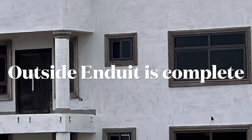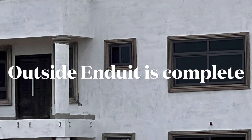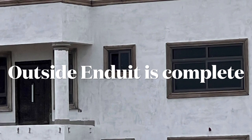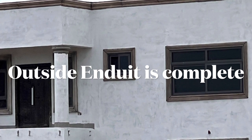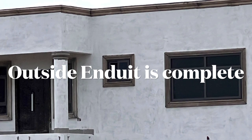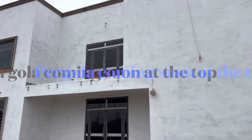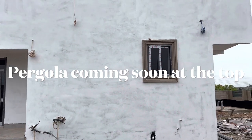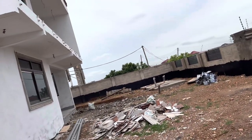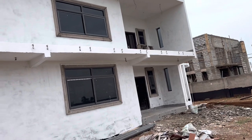Welcome back everyone, thank you for stopping by, and thanks to all the subscribers who are commenting and sharing these videos. As you can see, the outside render is complete. They didn't do the coping on the windows because it's concrete anyway, so there's no need. This was done basically to protect the building. The top door up there is newly installed, as well as the doors on the porches, and we're going to have what we call a pergola on the porch overlooking the pool.